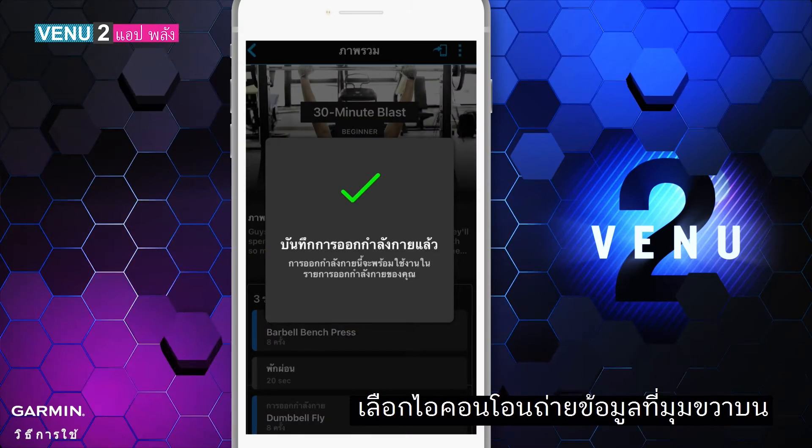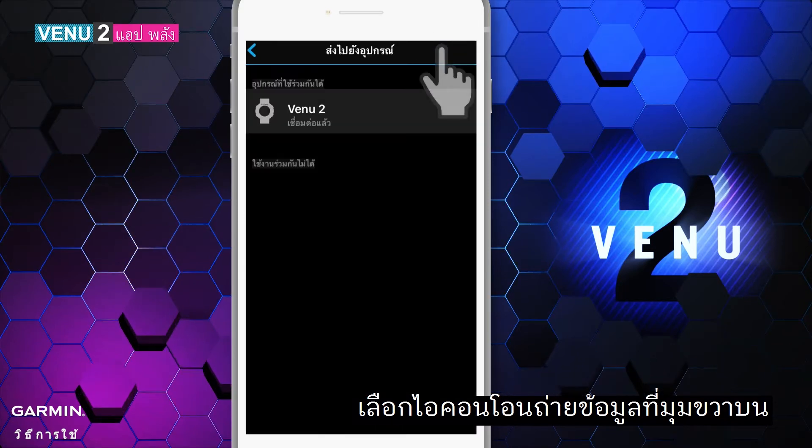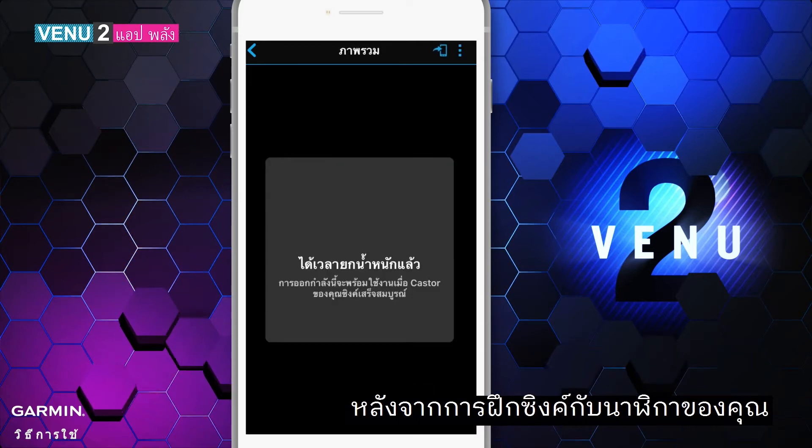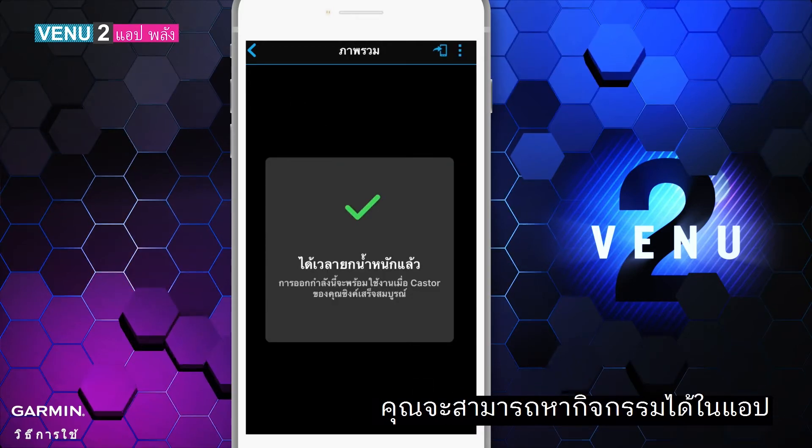Select the transfer icon on the upper right corner, then choose the device you'd like to send it to. After the workout syncs with your watch, you can find it in the app.